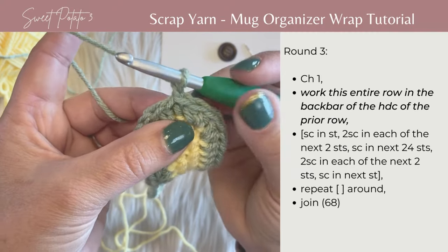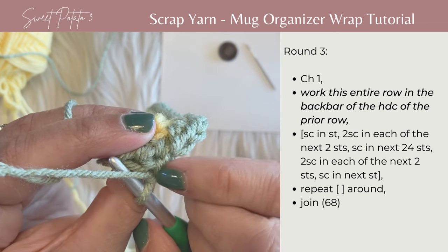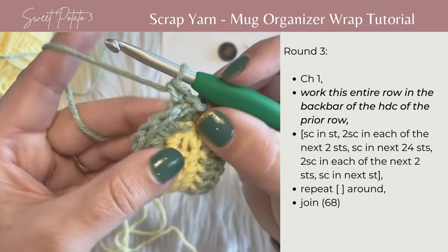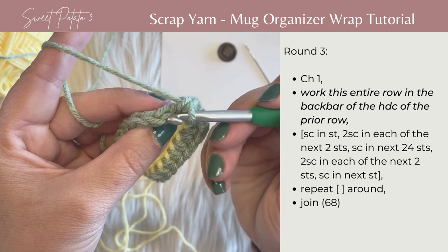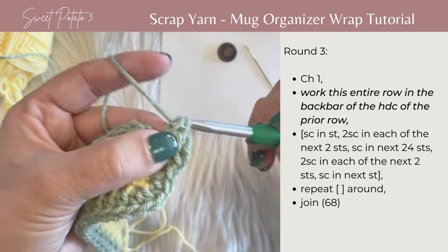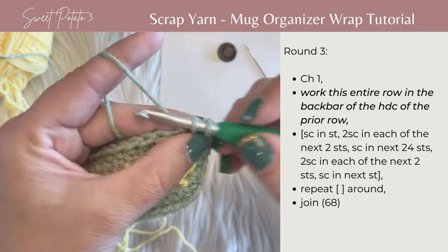The first one is the hardest to identify. You've got your chain one — rotate back and it's going to be directly below your joining chain one. Put your hook through that and work your single crochet. Then go into the next stitch, rotate over, find that back bar, and work two half double crochets in each of the next two stitches. So there's one in that same spot, two, then one and two in the next stitch.